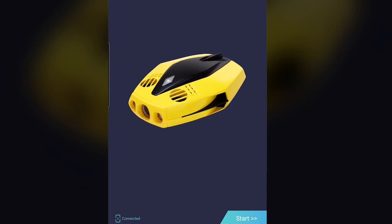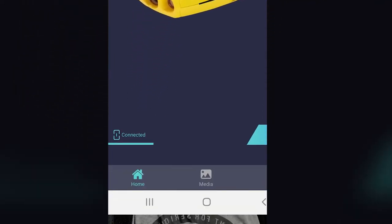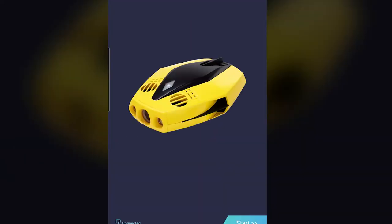The Dory is controlled via the Chasing app on your smartphone. Once you've connected to the Wi-Fi emitting from the buoy, you can then open the app. In the bottom left corner, you're going to see it says connected, and at that point you can click start, which is going to activate the drone.